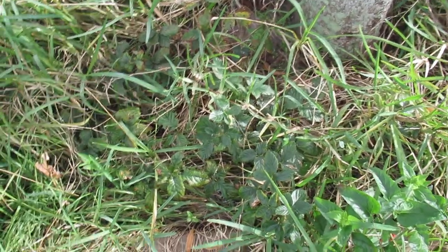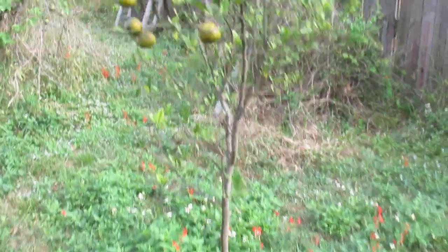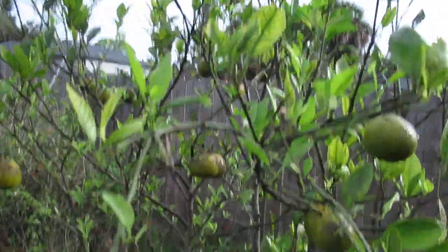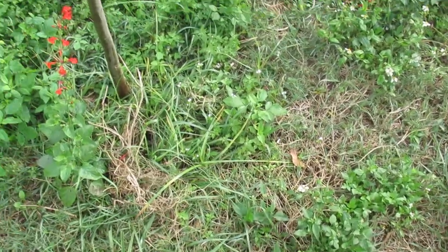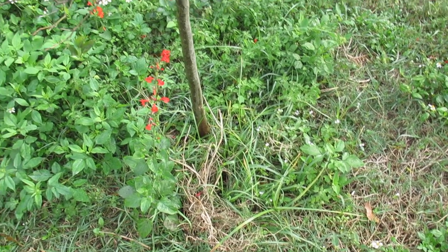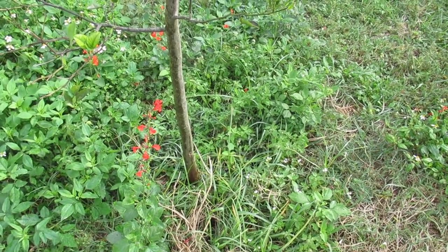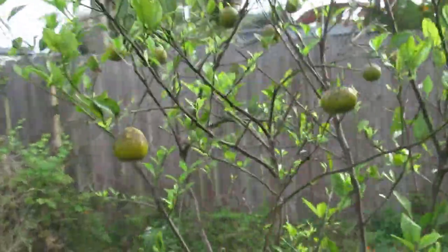Over here I've got my tangerine tree — again it's a little sad-looking. The soil right here is very bad; it doesn't have enough nutrients in it, and the ground matter isn't sufficient to keep the nutrients from washing through because it's very sandy.